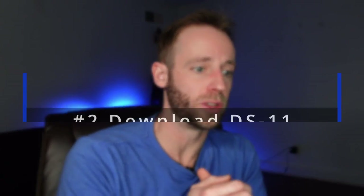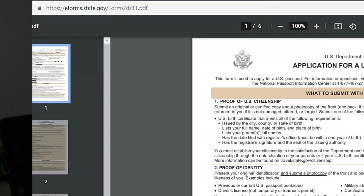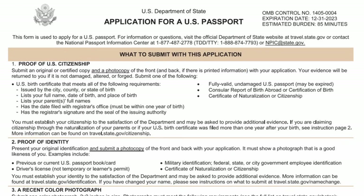Tip number two is that you get online and download the DS-11. You could get these forms at the acceptance facilities, but why not download them and print them off yourself? You can find them on the State Department website. You can use a form filler, or just print it out and write on it. Make sure you fill it out neatly and with a pen like it recommends.